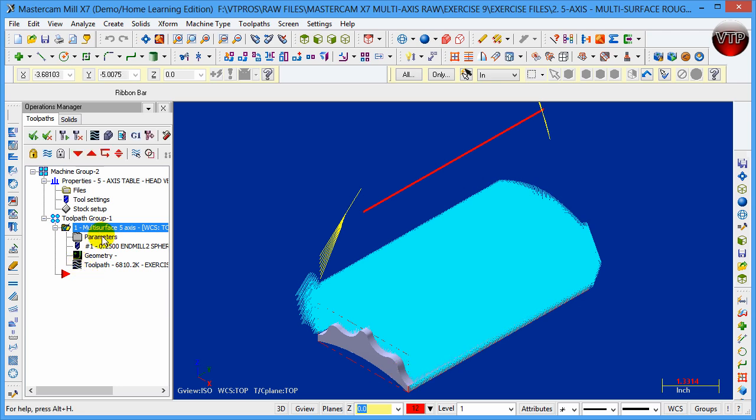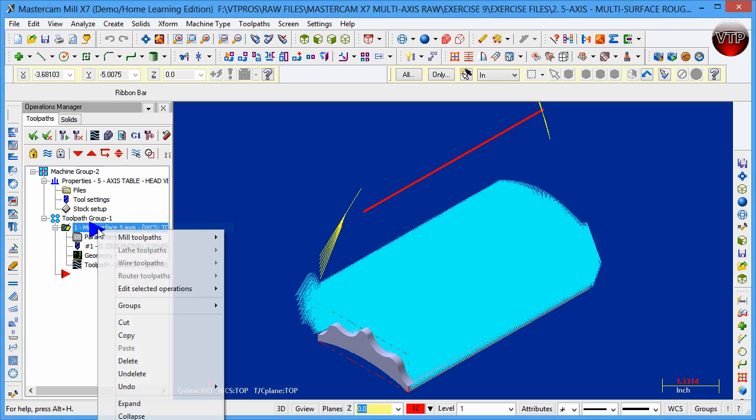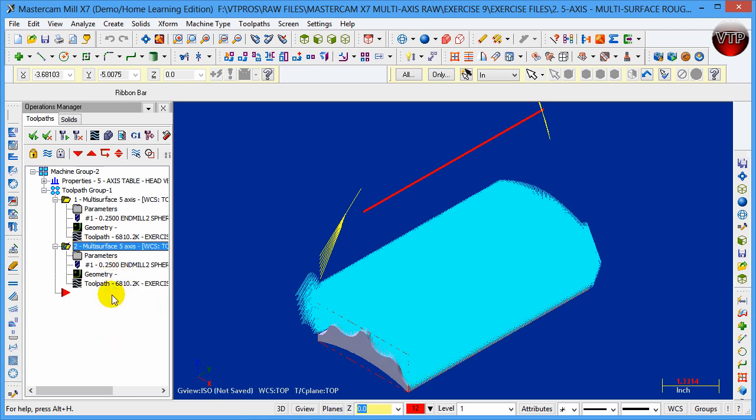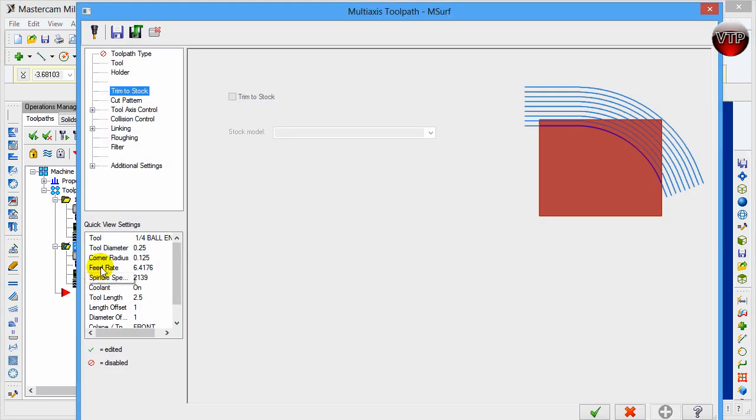What's really nice here is you just right-click and copy, or use Ctrl+C, then click on the red arrow which indicates the next operation and do a Ctrl+V. So there's your previous operation and there's your next operation. Go ahead and click on parameters — we're going to be changing a few things.